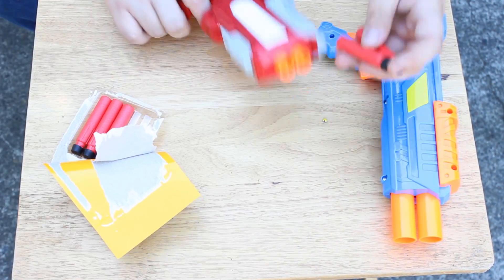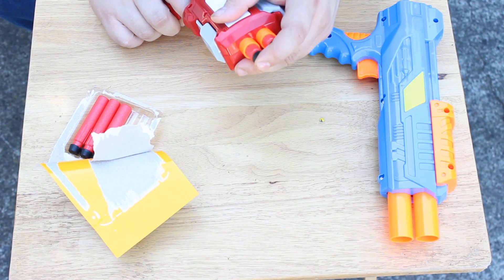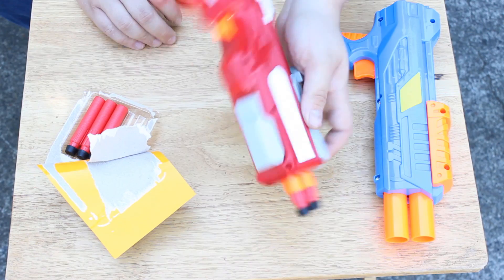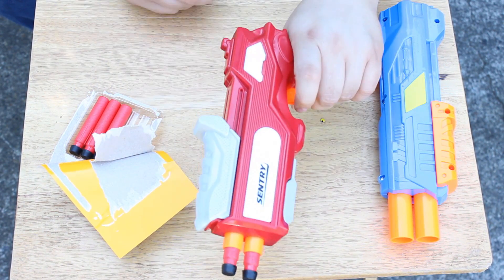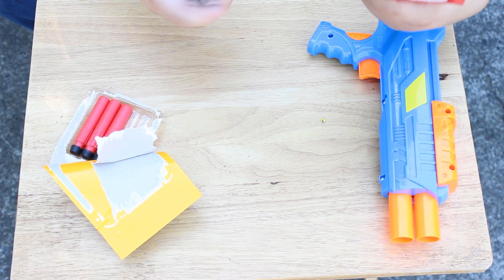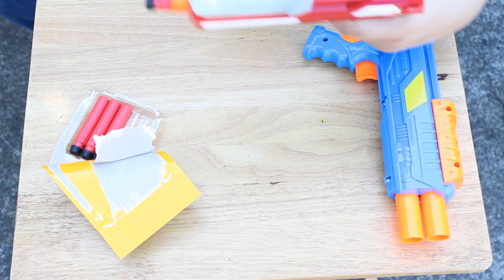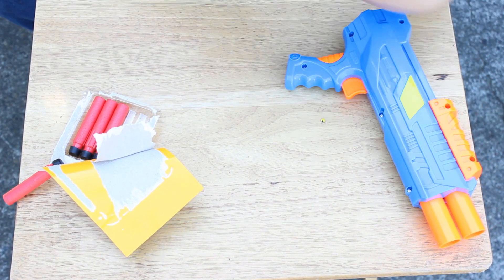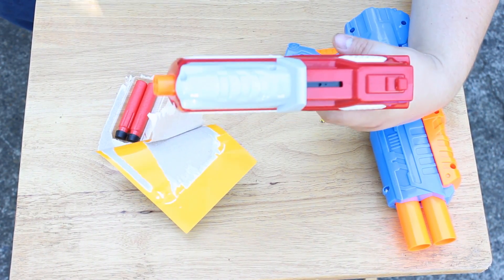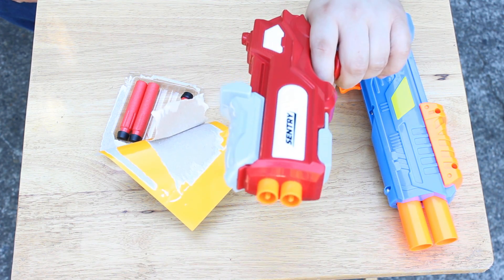Let's get these darts out and see if anything is super awesome. I have played around with the internals on the Zenith and I'm very impressed, although the turret is the biggest obstacle there. If this is similar, it might be worth doing something with. Cocking it back — that has some pop! That one just hit me in the head. Let's range test this thing — this is actually hitting kind of hard.